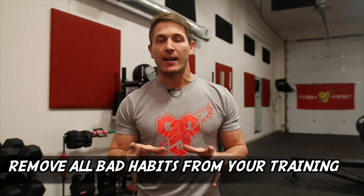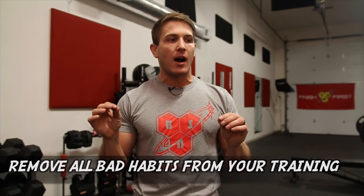Tip number three is to remove bad habits from your training. Josh and I touched on a wide variety of things for tips one and two because we want to make sure you're getting the point that you need to warm up your body overall — not just what hurts. Even if your elbows don't hurt, you should still be doing these warm-ups. Now, as far as removing bad habits: there's always a debate about whether or not you should fully extend on exercises, because it can cause pain in the elbow. But there's a big difference between a controlled lockout and snapping your elbows.